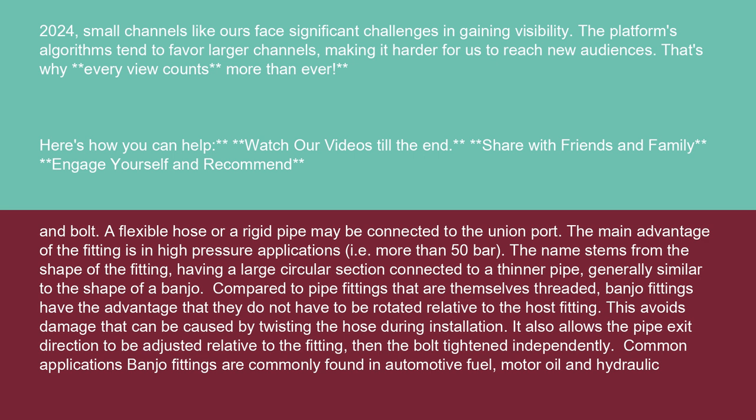The main advantage of the fitting is in high-pressure applications, i.e., more than 50 bar. The name stems from the shape of the fitting, having a large circular section connected to a thinner pipe, generally similar to the shape of a banjo.